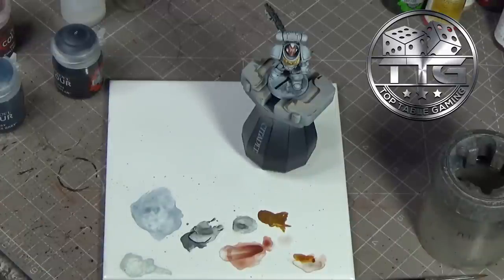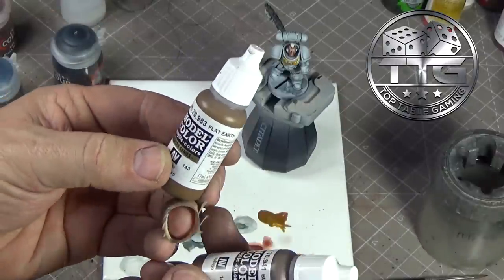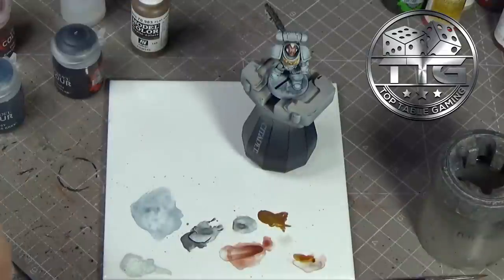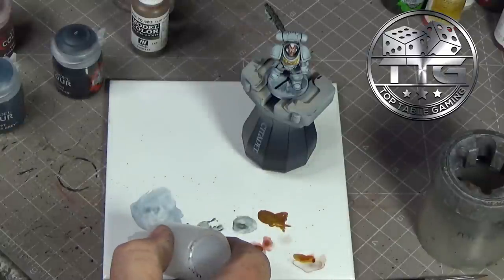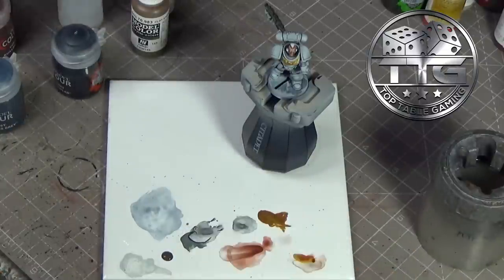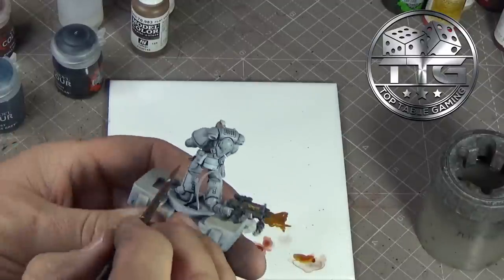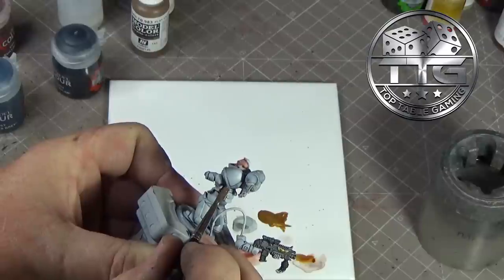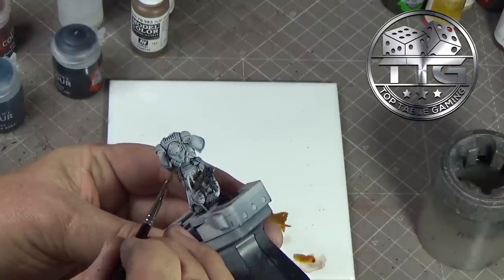For the brown areas - the belt and the gun holstering - I'll be using Vallejo Model Colour Burnt Umber as the base, and I'll be highlighting in Vallejo Model Colour Flat Earth. These definitely do need water - they're quite thick. Just make sure you give it a good mix. And then we're just going to pick out all the leather areas, trying to be as neat as possible. You'll need to give these two coats.